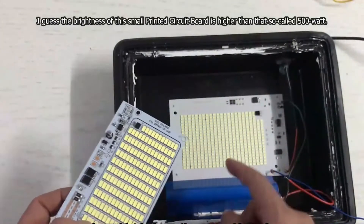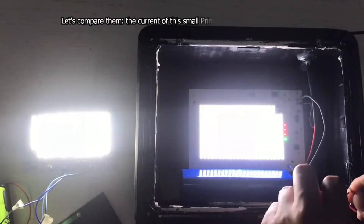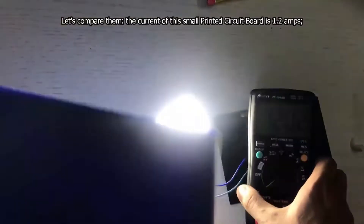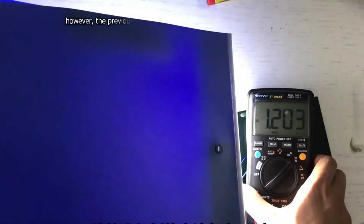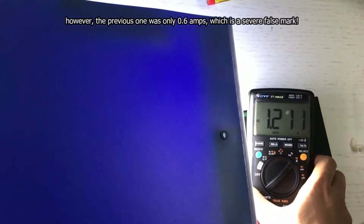I guess the brightness of this small printed circuit board is higher than that so-called 500 watt. Let's compare them. The current of this small printed circuit board is 1.2 amps. However, the previous one was only 0.6 amps, which is a severe false mark.